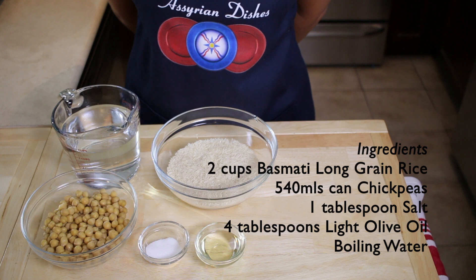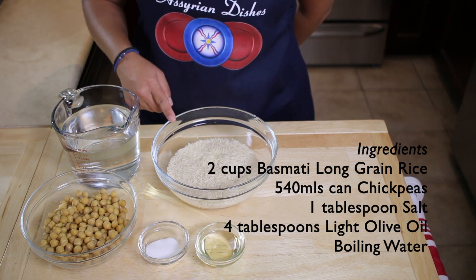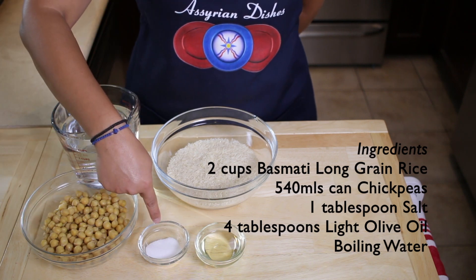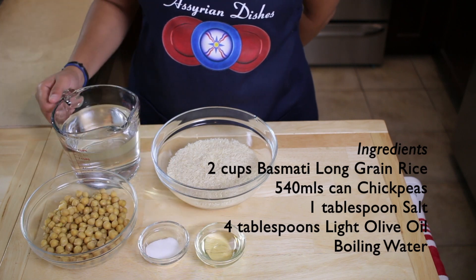These are the ingredients for the chickpea rice. You'll need 2 cups of basmati long grain rice, a 540ml can of chickpeas, 1 tablespoon of salt, 4 tablespoons of light olive oil, and some boiling water.